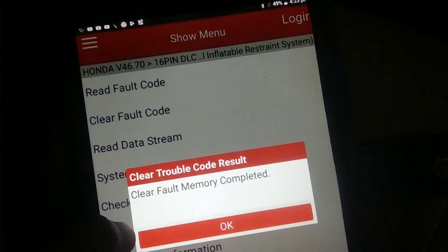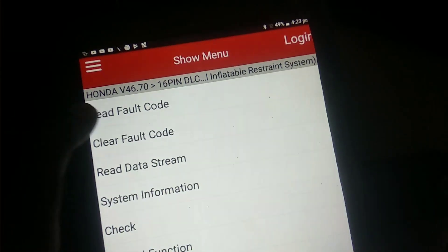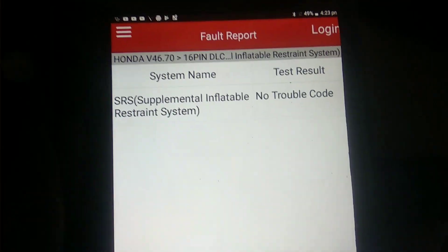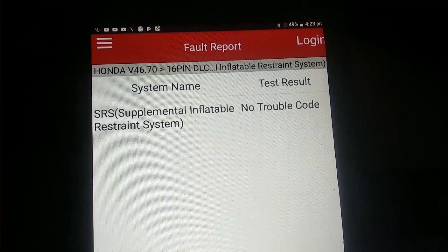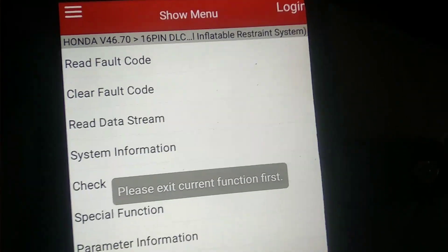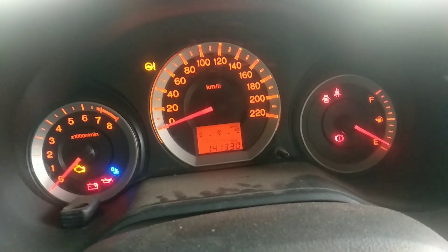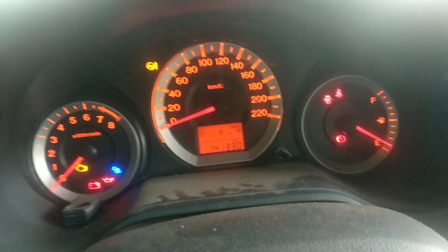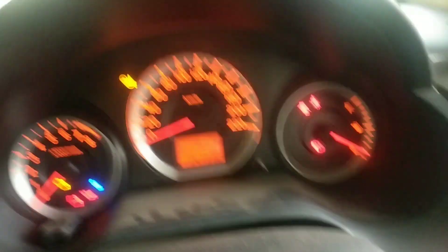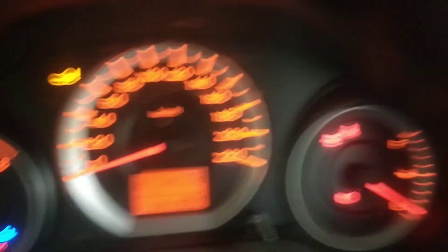When the airbag codes are cleared, the airbag light will not show. After clearing, the airbags on both the passenger side and the driver's side have been replaced, and the airbags need to be reset.